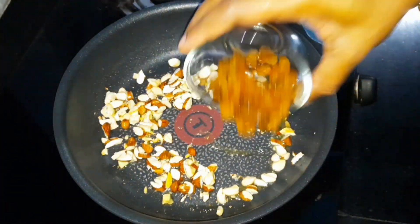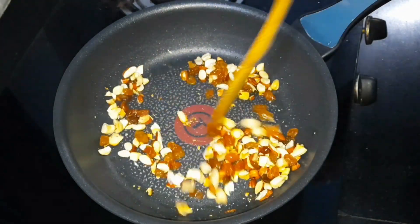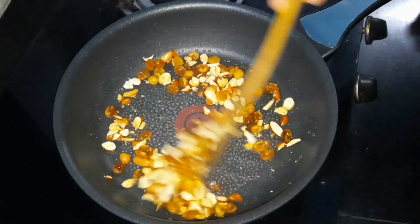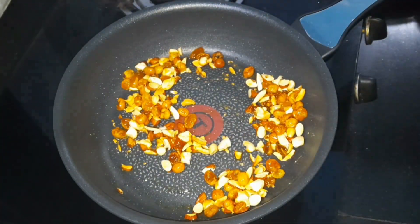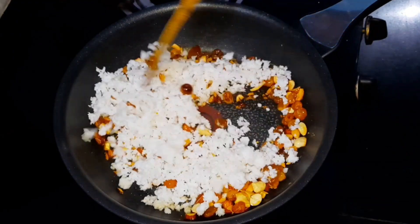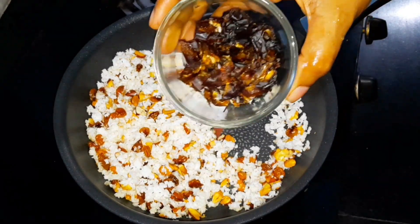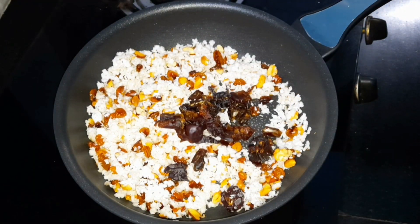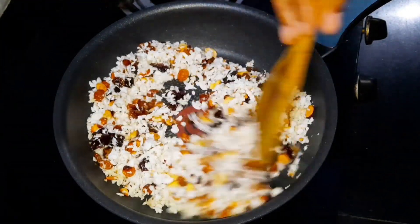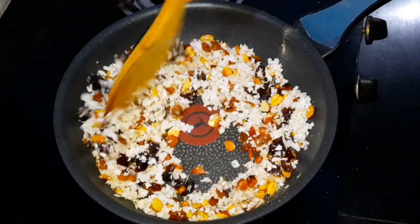We will add the bread. Let's put it in a bowl. We will mix it with the bowl and mix it well.